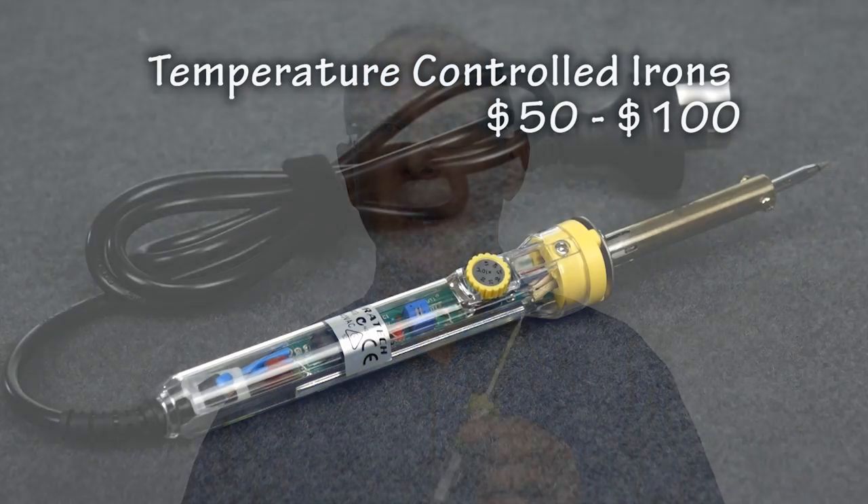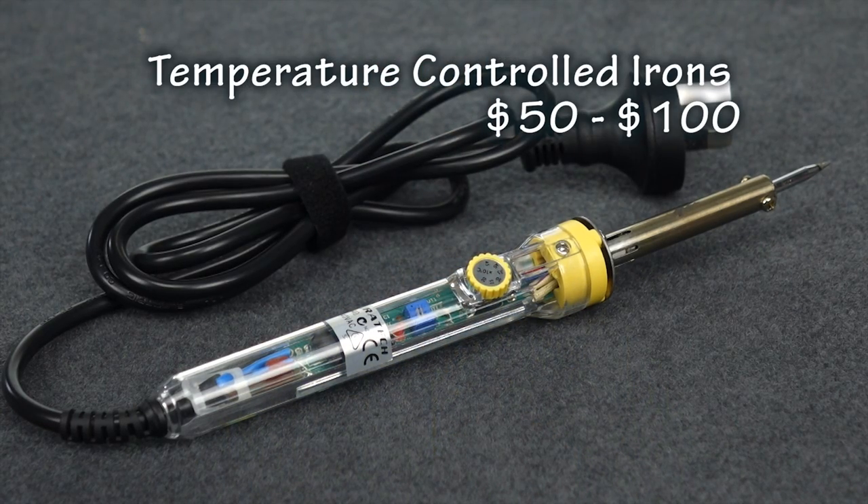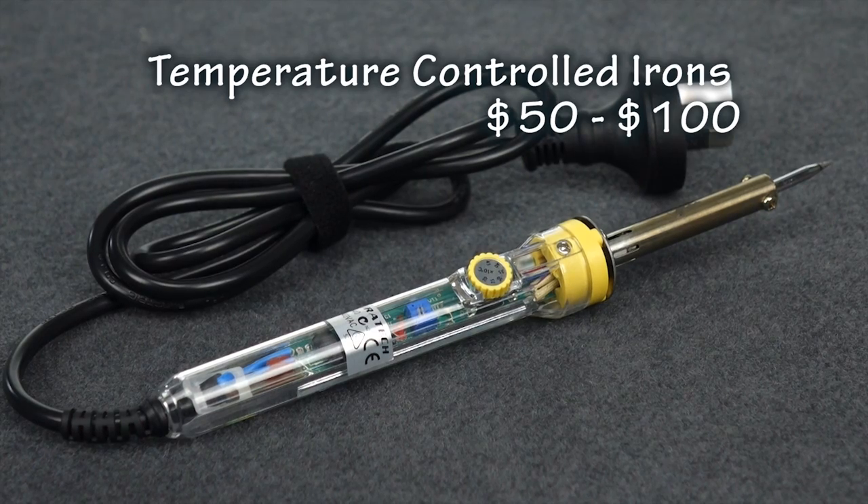You've got to buy a good one, and these are about twice the price of a general purpose iron. I say buy a good one because they can easily burn out due to the amount of heat generated by these irons.